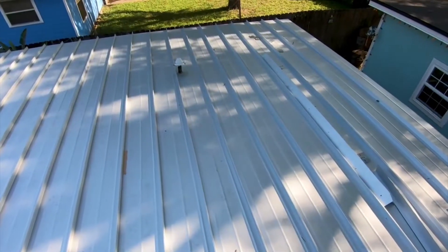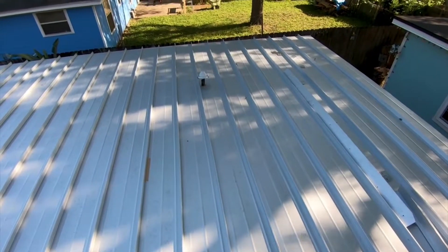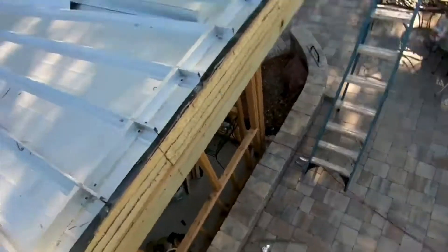This lower area is where we put the ISO board taper system. We put a quarter-inch-on-12 slope, and I showed you the ISO system going down last week. But now we've got the panels down over top of that.